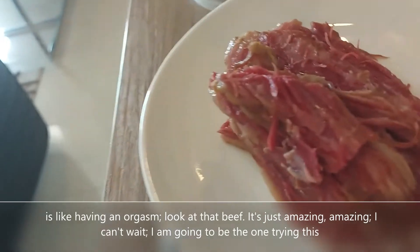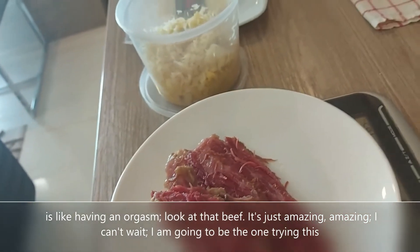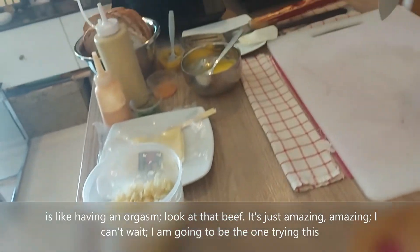Look at that beef. It is absolutely just amazing. I can't wait — I'm going to be the one that's trying this.